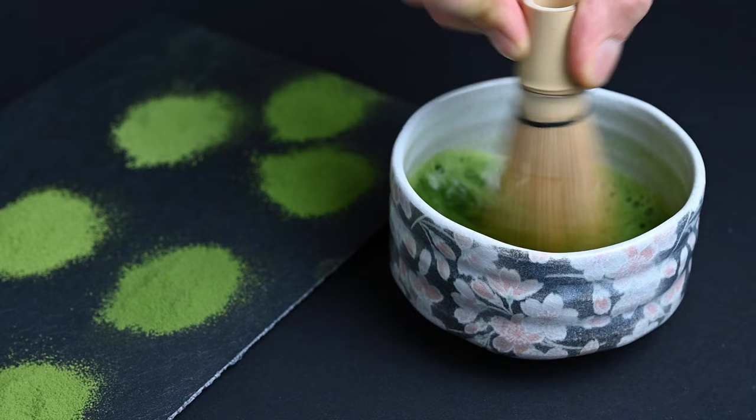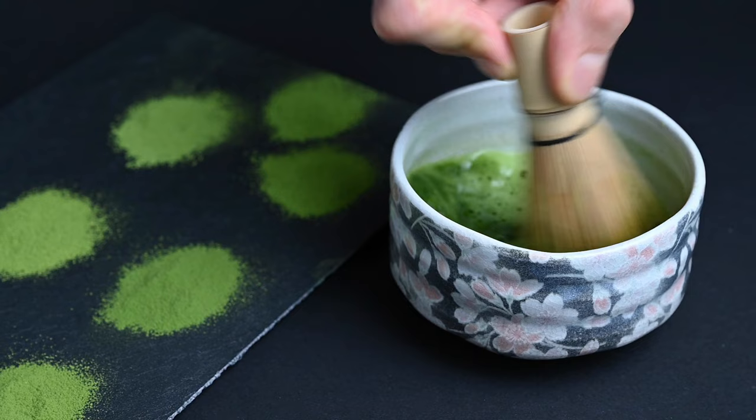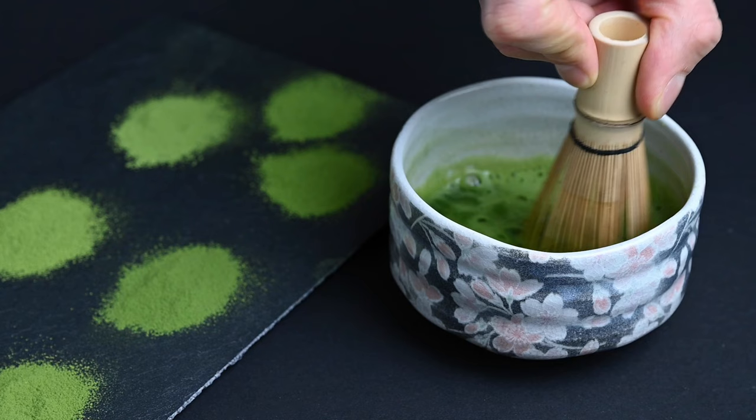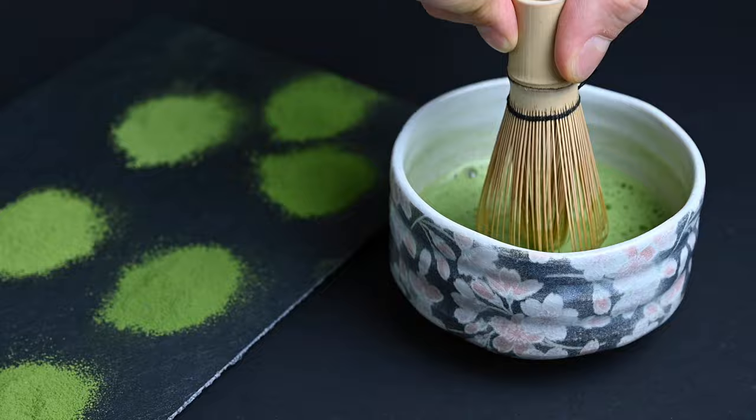Step four: creating the matcha foam. The final step in making the best matcha tea is creating that foam on top. This layer of green foam is not just for looks — it actually serves an important purpose. By aerating the tea and creating this foam, you give it a light and smooth consistency, almost like a latte. When you're preparing matcha green tea without milk or sugar, you really want to create this smooth, creamy flavor, accomplished both by choosing a high quality matcha powder and preparing it the proper way with this light, airy foam on top.